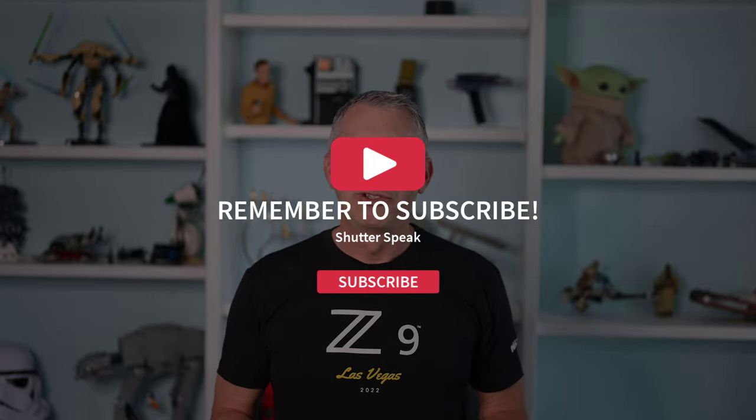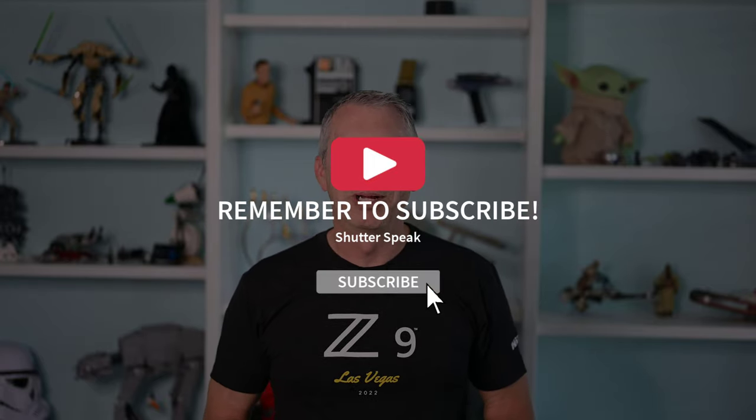Those are a couple of considerations, and aside from that, that's really all there is to it. Go out and enjoy using pre-release capture. I hope you found that video helpful. If you did, please help me out by hitting like, subscribe, and ring the bell so you get notified of future updates to this channel.